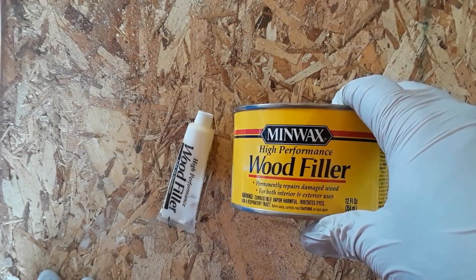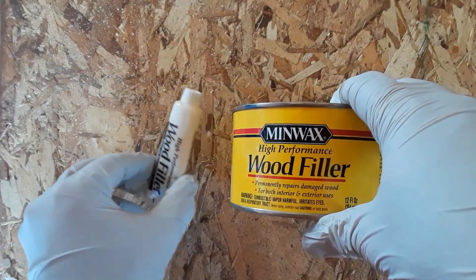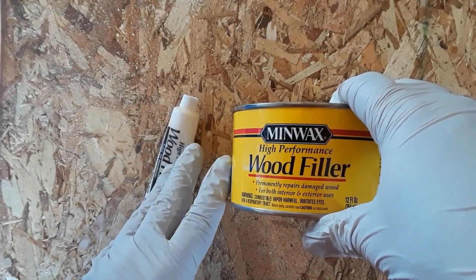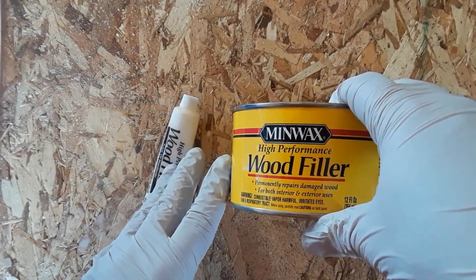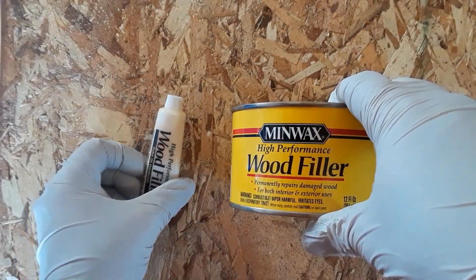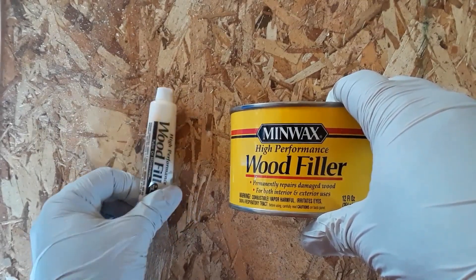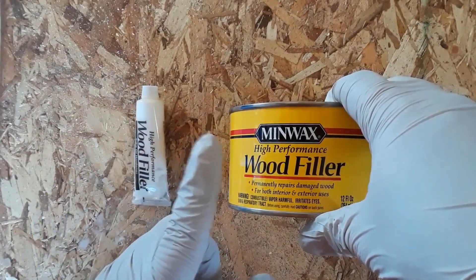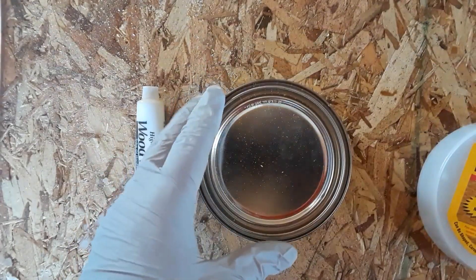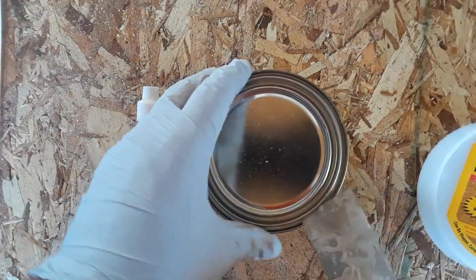If you've ever used an epoxy-based product like it before, it essentially works the same way. They give you a little bit of hardener and a can of putty — when you mix the two together it creates a hard plastic-like finish. The reason they only give you a small amount of hardener is because a little goes a long way. The instructions call for adding one part hardener to 16 parts putty. To open it, all you need is a putty knife, a 5-in-1 tool, or a screwdriver — it opens just like a paint can.